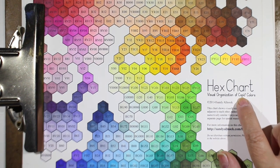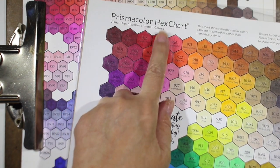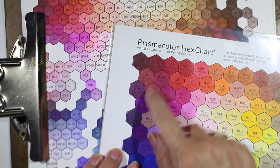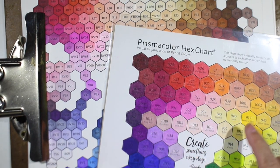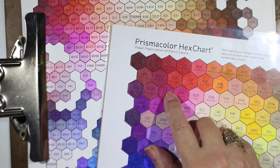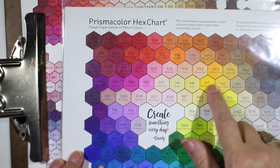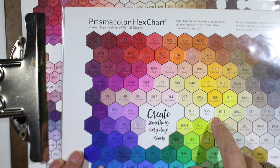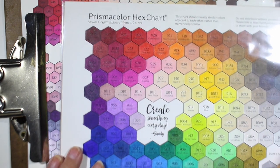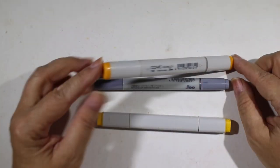In or around any of their mediums, they're going to have some color charts probably, so look and see what they have. There's a Copic hex chart, a Prismacolor hex chart. Most people aren't going to have all of the colors filled in, so look for areas that are not filled in — colors that don't have color in them already, because that probably means they don't have that color. Snap a picture so that when you go to your computer to place an order or go to a store, you know what they have. That'll be your handy-dandy cheat sheet.